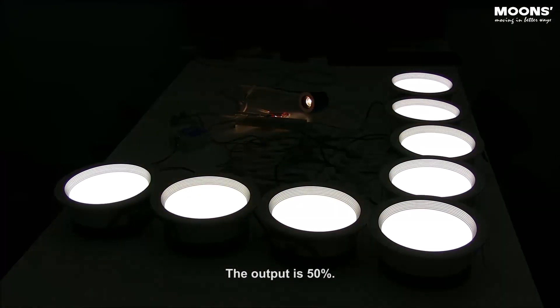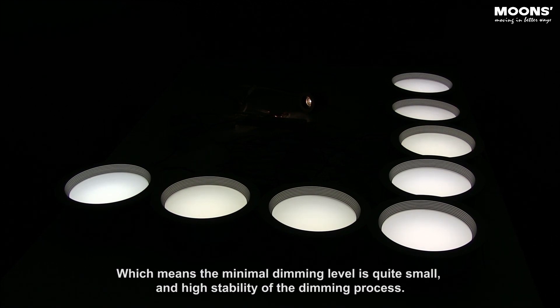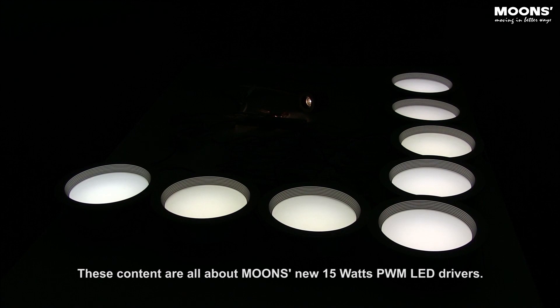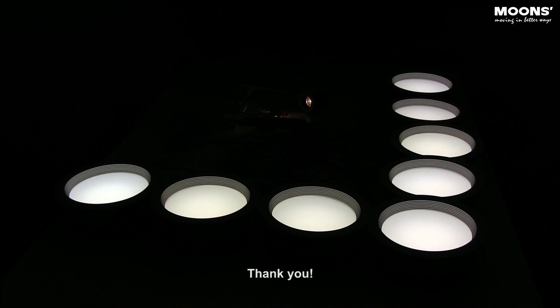The output is 50%. From my point of view with decades of lighting experience, these PWM LED drivers are the best dimming drivers — the minimal dimming level is quite small, and high stability of the dimming process. These contents are all about Moon's new 15W PWM LED drivers. If you have any questions, please refer to our Moon's website for more specifications. Thank you.